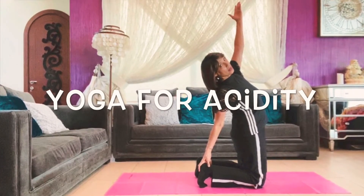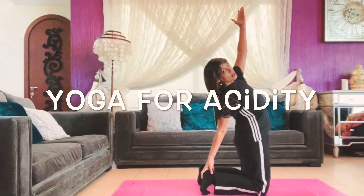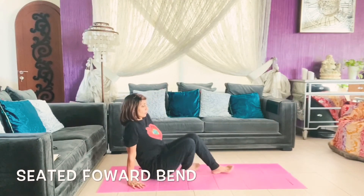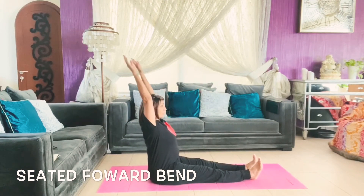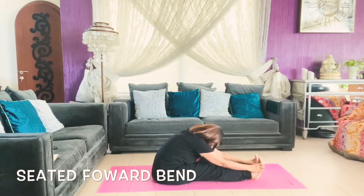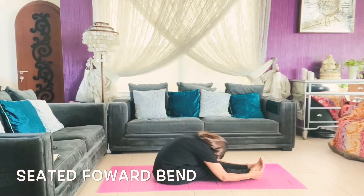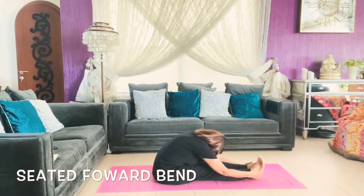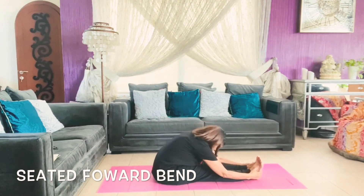Yoga for acidity — we will do a few asanas for acid reflux. This is a seated forward bend with your legs in front of you. Take your hands up, inhale, and exhaling try to touch your toes and go down. You can do a rowing style too: inhale, take your hands a little bit backwards, go back, and go forward with exhalation trying to touch your knee with your head.